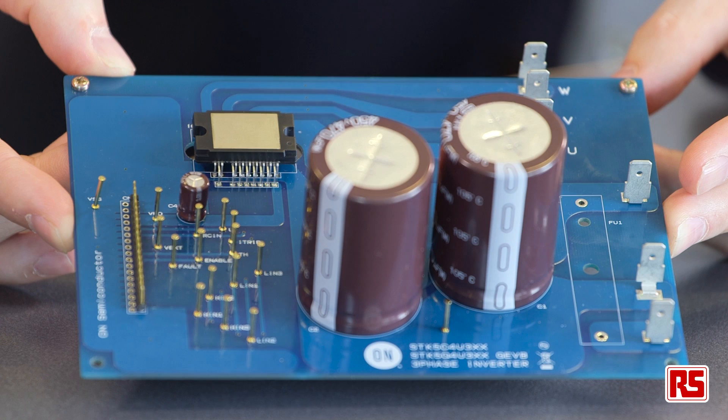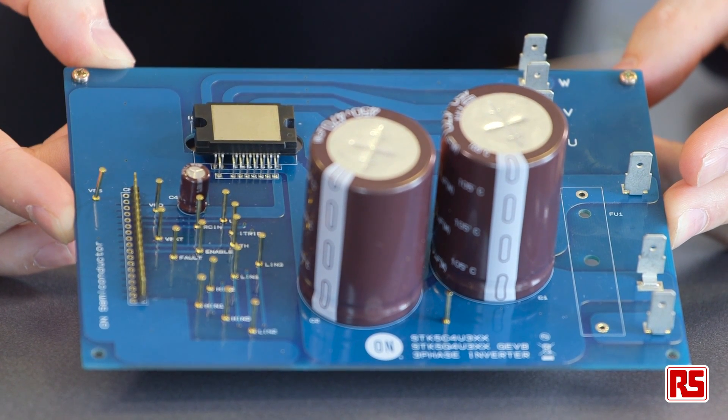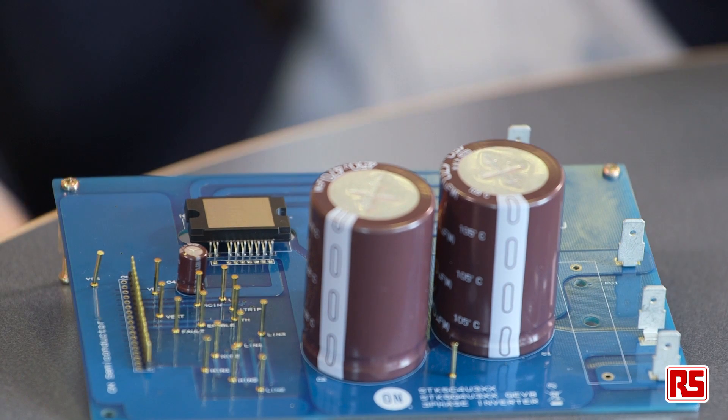We have built an evaluation board for the compact IPM to allow you to test this module quickly and easily. Designers using these modules can therefore build a more compact, efficient and reliable solution using a simple thermal design.